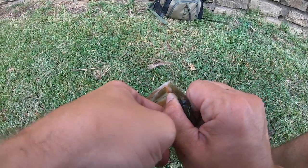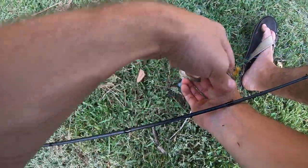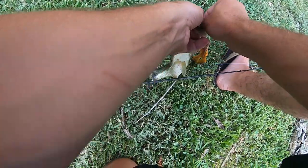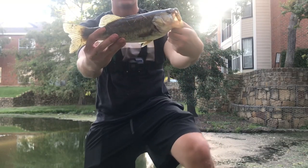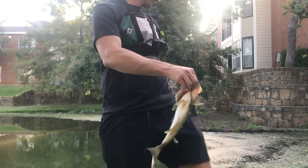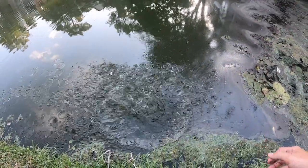Let's get this hook out of his roof of his mouth — he got it good. He didn't think he was gonna be chowing down on someone's lure. These hammer hooks are hard to get out, but that's good for me, right? There we go guys, fish number two — it's the bigger one of the day. Let's get him back in the water. Call you Lucy — see you later Lucy.